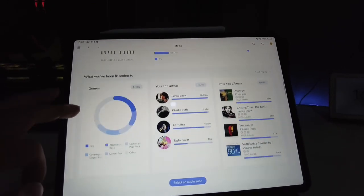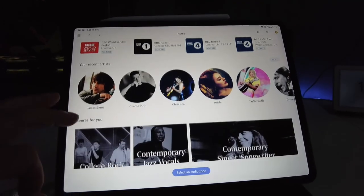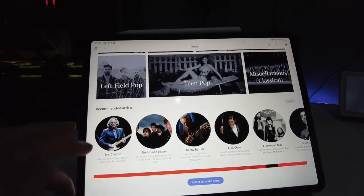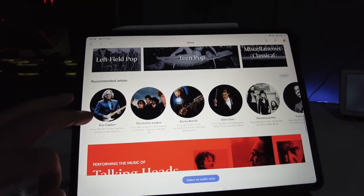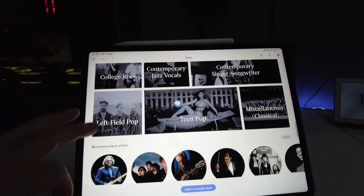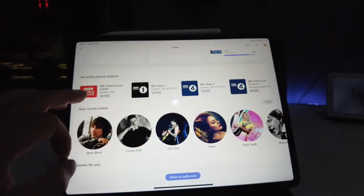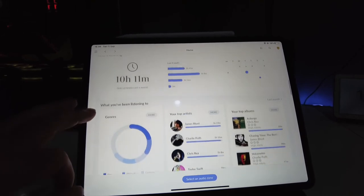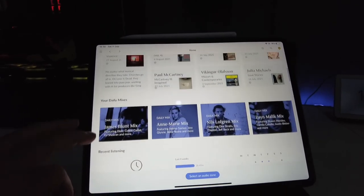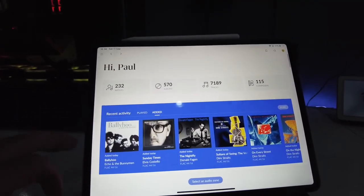It gives you lots of information about what you've been listening to: radio stations, the artists you've listened to the most, and recommendations for who you should be listening to. One feature I really like is Roon Radio — it's not a traditional radio station, but it takes an album you've listened to and continues playing the same genre and similar artists, helping you discover new music.